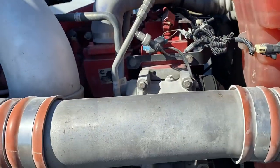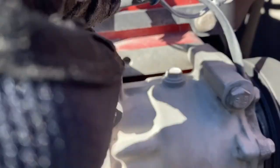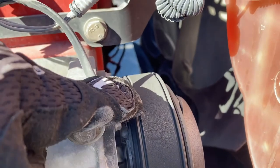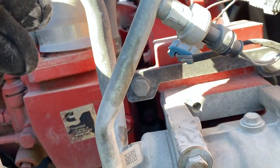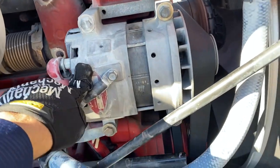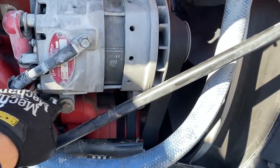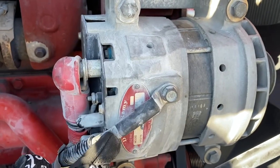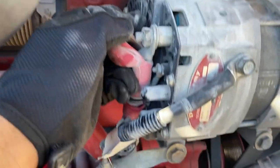Then move to the air compressor up here — it's mounted, bolts are mounted securely, none are missing, not cracked, bent, or broken. It is a belt-driven air compressor. All the hoses coming from the air compressor are not cracked, bent, or broken, no visible leaks on any of the hoses, and the belt is not cracked or frayed, properly in place with no excessive wear and tear. Then move down to the alternator — also belt-driven, secured, all bolts are secured and not missing. All wiring attached to the alternator is properly mounted, not frayed, cut, or spliced, with no burn marks on the connections.